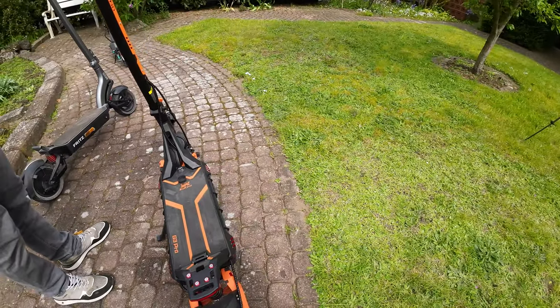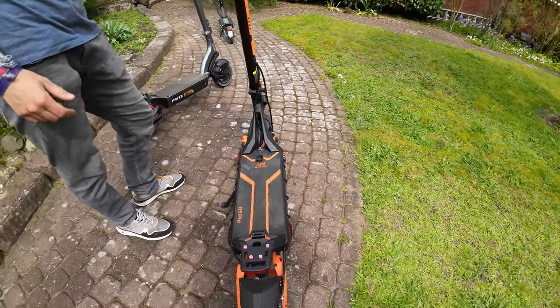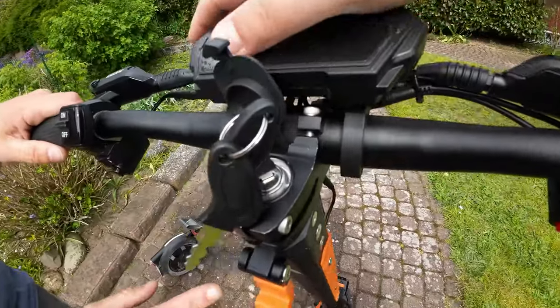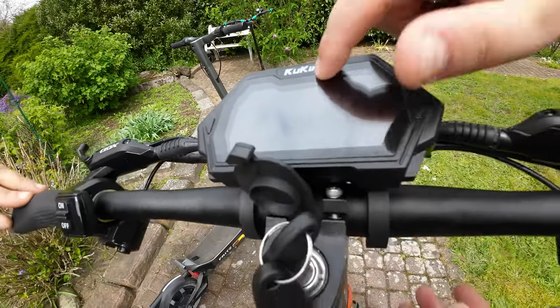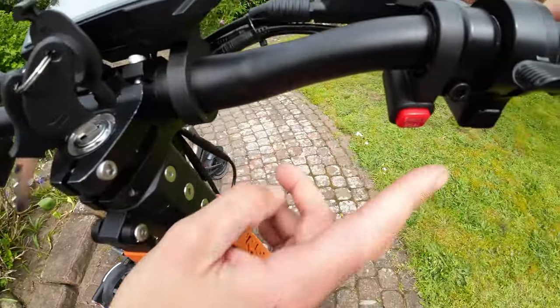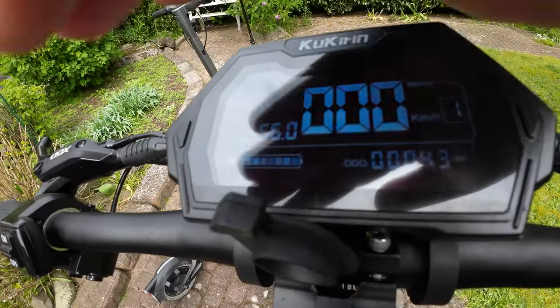You have enough range with the scooter, you have enough power, and this scooter looks amazing. We can show you a few things. This is the display from the scooter. We can start here with a key, then we push this button and the display starts — three seconds.